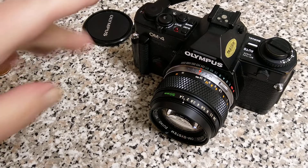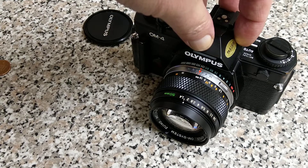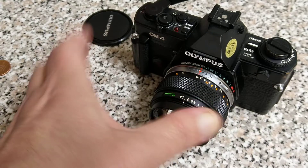There are actually two different systems: one that shows you what exposure it thinks should be, and then the actual metering system that controls the proper exposure.